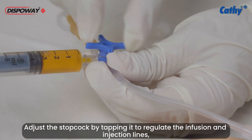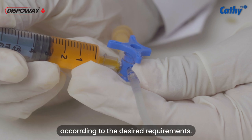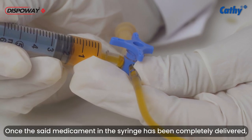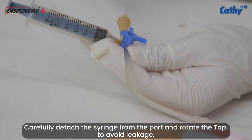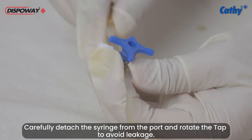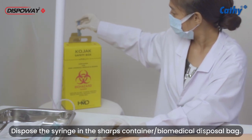Adjust the stopcock by tapping it to regulate the infusion and injection lines according to the desired requirements. Once the medication in the syringe has been completely delivered, close the port. Carefully detach the syringe from the port and rotate the tap to avoid leakage. Dispose the syringe in the sharps container or biomedical disposal bag.